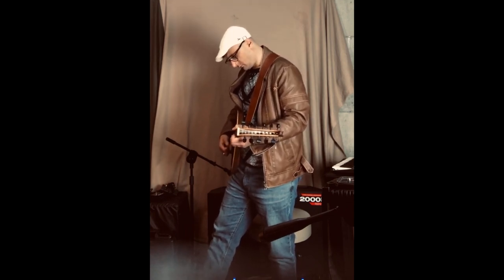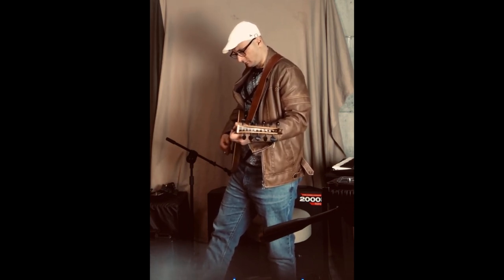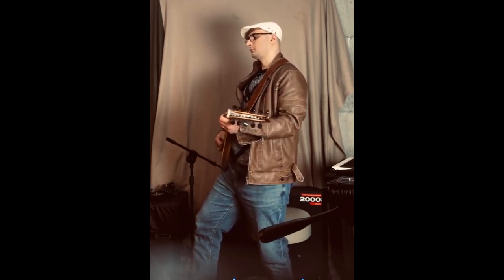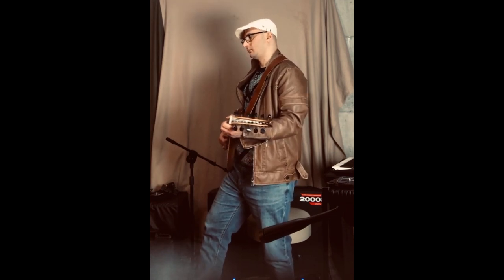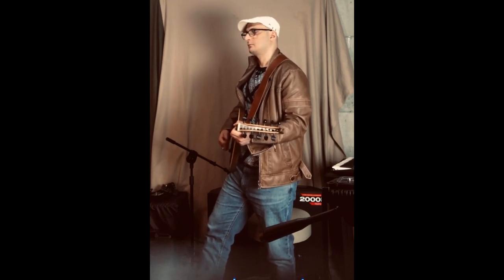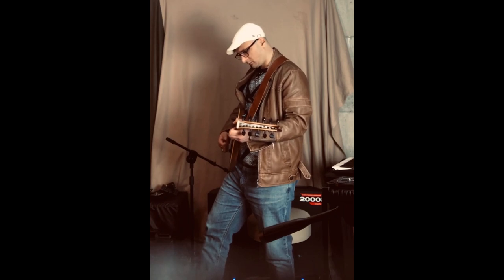The electric oud can play a wide range of notes and is versatile enough for solo performances or ensemble work. It retains the pear-shaped body and a fretless neck, and often has a semi-hollow body to enhance playability in amplified settings.